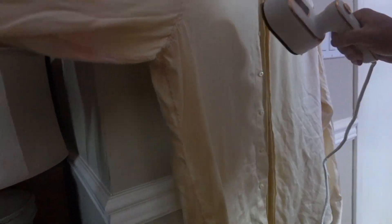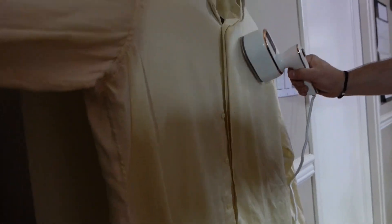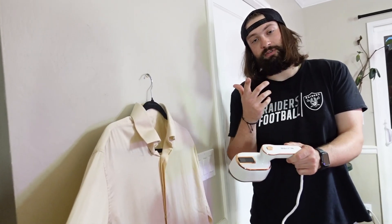Getting real close here and it's comfortable — the handle's nice. You can see that steam really protruding, and this shirt is very, very wrinkly and it's doing wonders. Look at that area we worked on — no wrinkles. Very quick and easy to use. When you need it, 10 out of 10 for us — go try it for yourself.